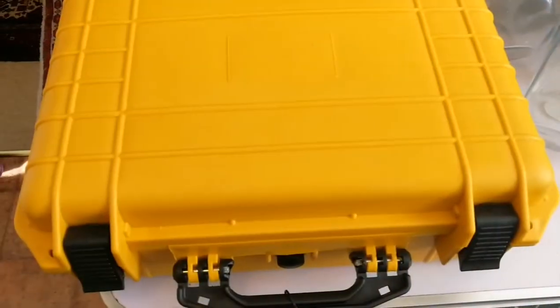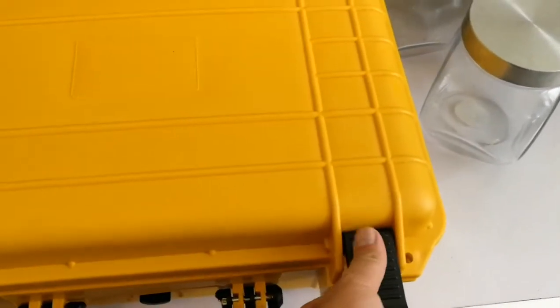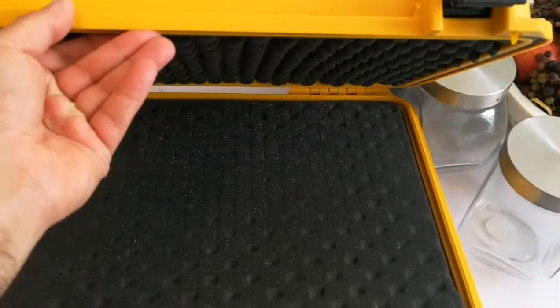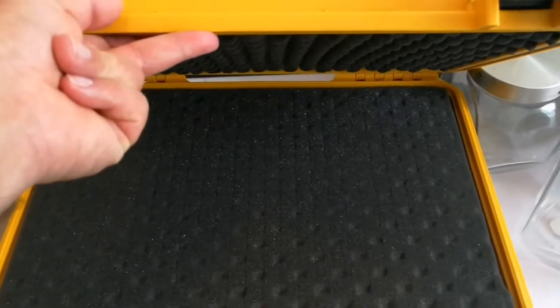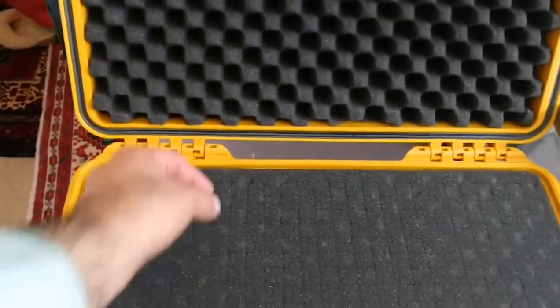Wow, a hard waterproof case, like the Peli. Let me disinfect it and I will look at it. I am now going to remove the cardboard box and look inside. Now let's open and see what is inside. A Peli case with cubic foam inserts. That is beautiful. Amazing.